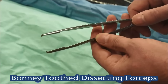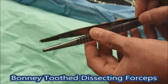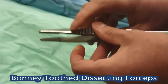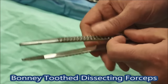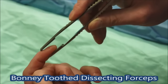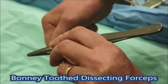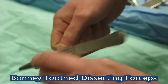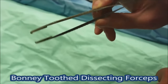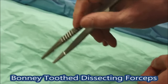On this tray we have these forceps here, which are really quite large and bulky — these are called Bonneys. They've got teeth on them and are for grasping tissue. We use these for getting hold of the rectus sheath when we're closing the abdomen — get hold of the rectus sheath, lift it up, and then pass the mass closure needle through and grab it again, so you're not using your fingers to pass things through. They're called Bonneys, and again they have nice corrugated bits to hold on to so you don't slip.